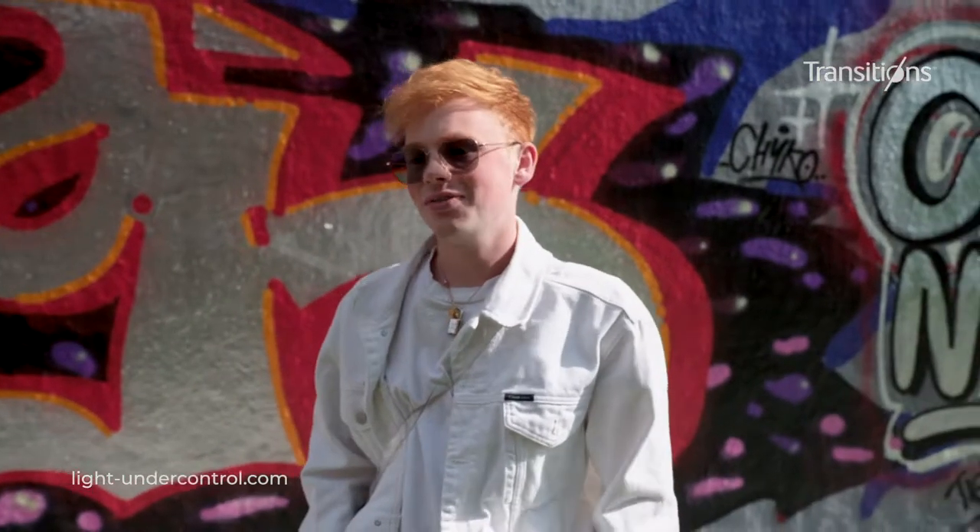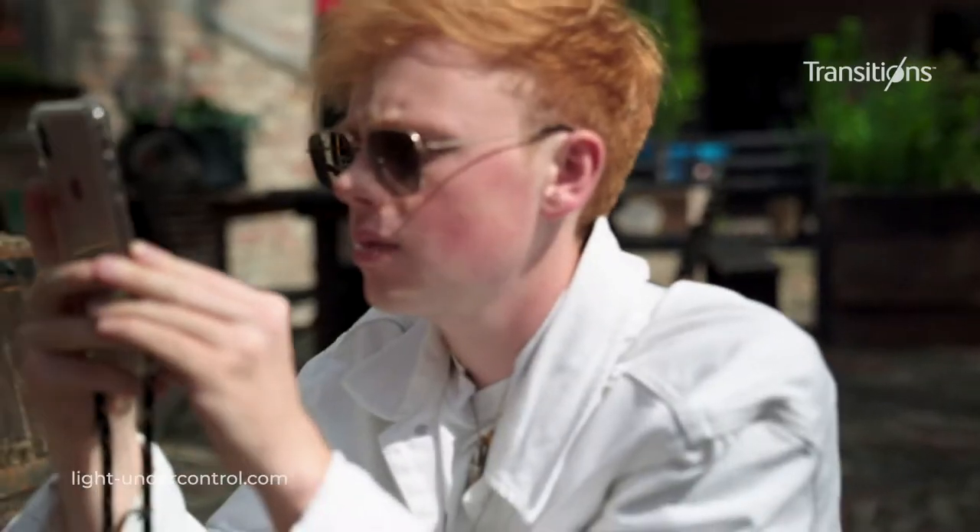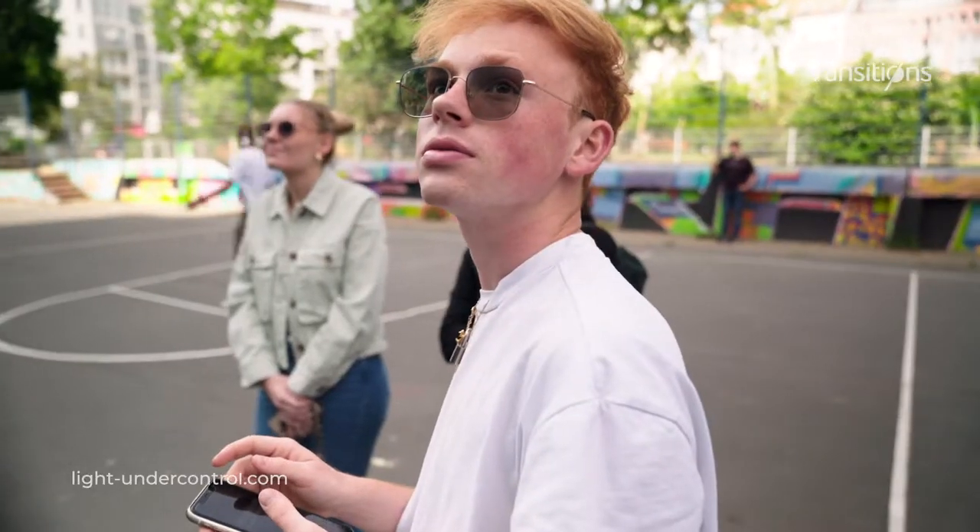Mein Favorit von meinem neuen Haul ist definitiv diese hier, weil sie halt einfach dezent ist, aber trotzdem so ein bisschen was Edles und Schickes an sich hat, und ich diese grüne Tönung sehr mag.